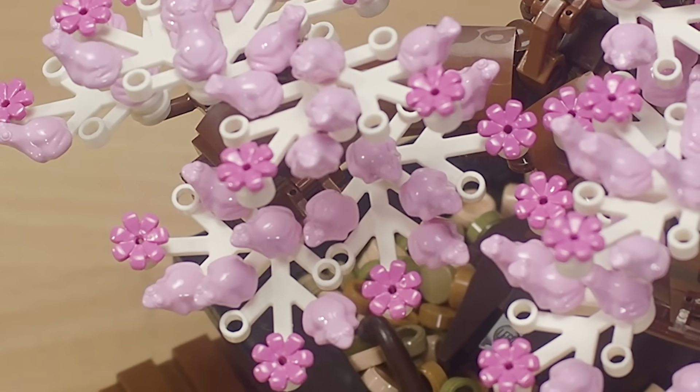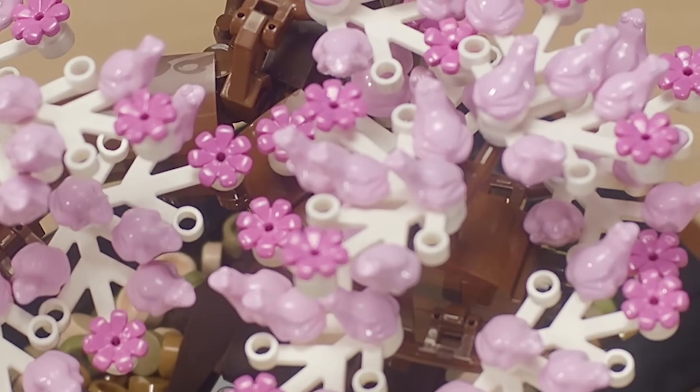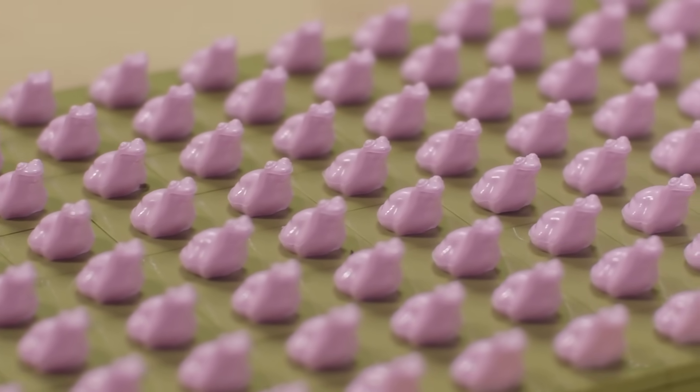One of the details Nico was really excited to put in the model was to use the frog element as a cherry blossom. When we put that on the model we just got so many laughs — it was just a fun little detail. I think you might actually stop thinking it's a frog now, because it seems to work as a blossom.